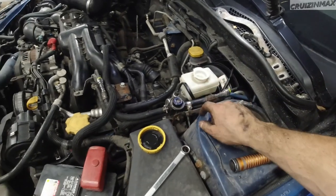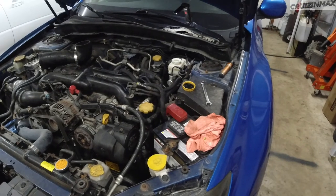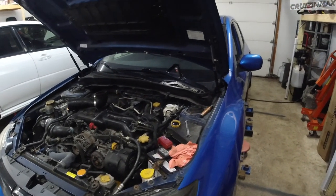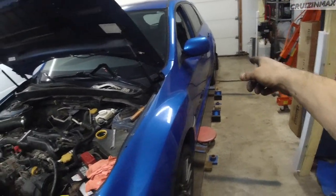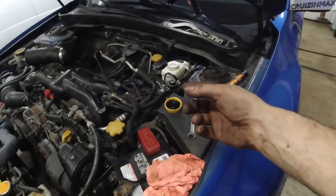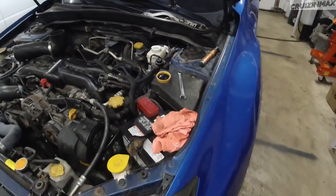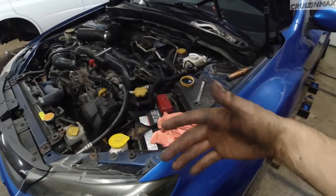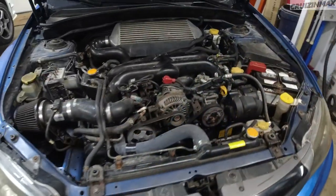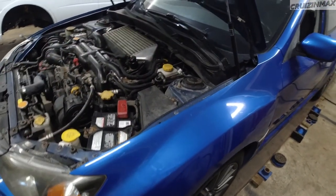Fill the reservoir with RBF 600, raise the car and remove all wheels to break the caliper bleed screws free, then start bleeding. Start from the farthest away — rear right, then rear left, front right, front left. Keep going until there are no bubbles. If changing fluid, wait until the old darker brownish fluid is replaced by the new clear fluid. All done — new fluid, everything bled.